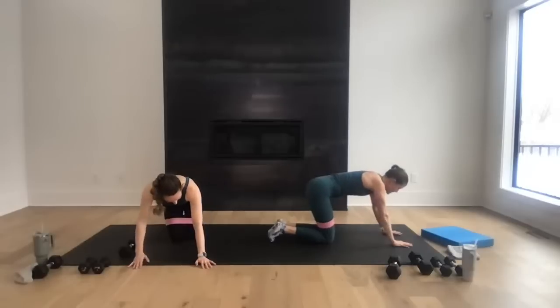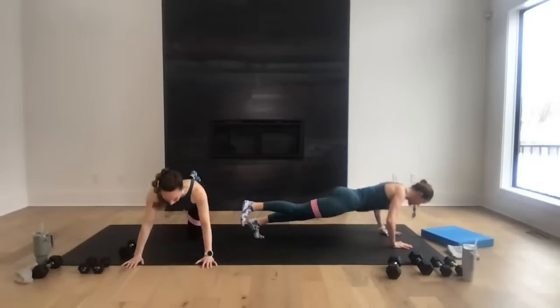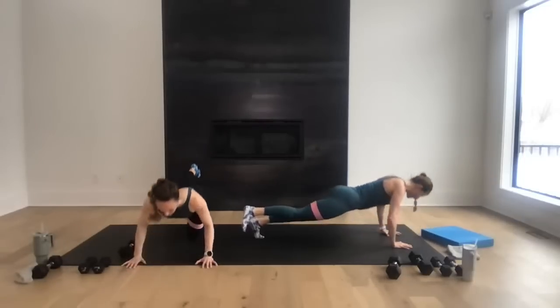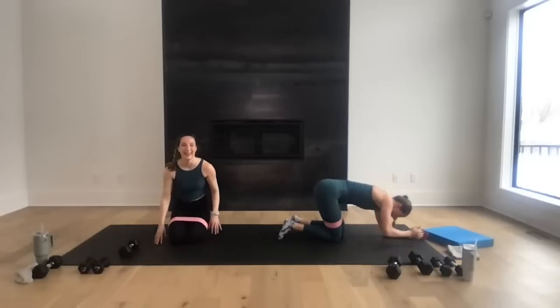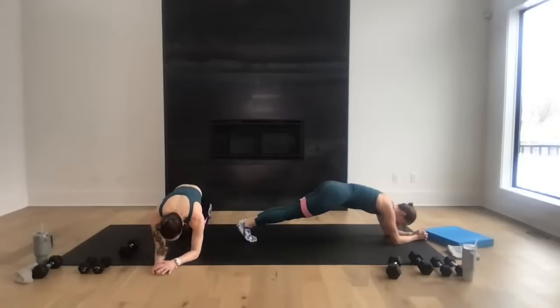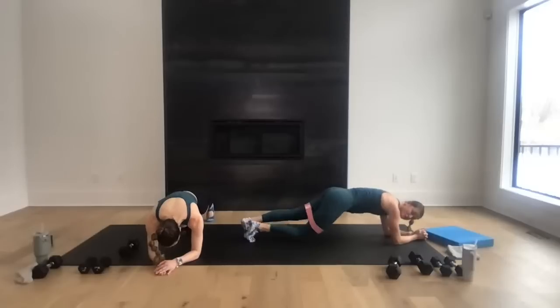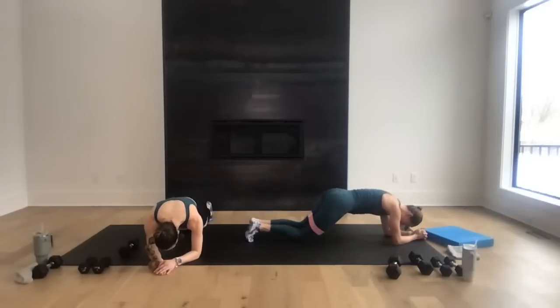Three-point push-up, option right knee down, option left leg close — in three, two, let's go! Go for eight, seven, six, nice work, final five, four, three, two, and one. Yeah! Find your rolling plank — this time lead with your left knee. Down, down, up, up — rolling those knees for eight, seven, six, five, four, three, two, and one. Nice work!